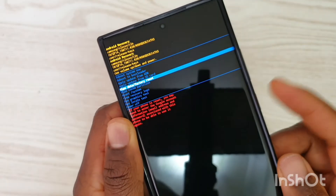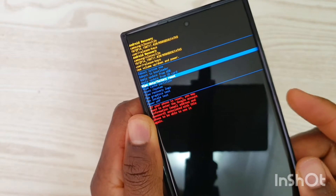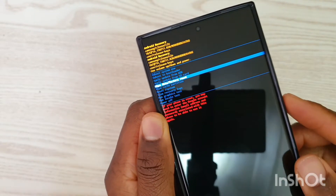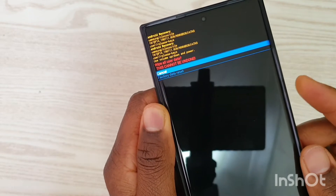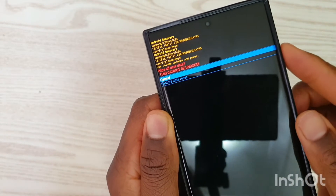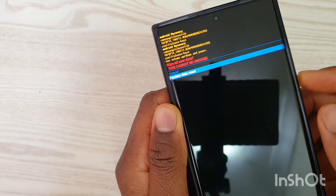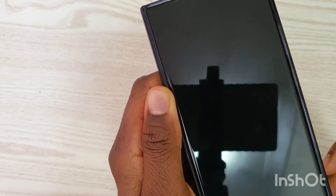Press the power button to select — the power button here acts as the OK button, and the volume up and down move your selection. Pressing the power button now, it says 'cancel factory data'. I'll go to 'factory reset' and confirm again with the power button.